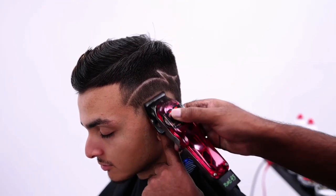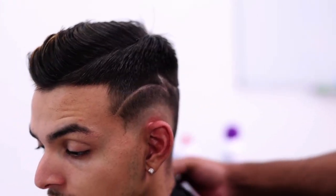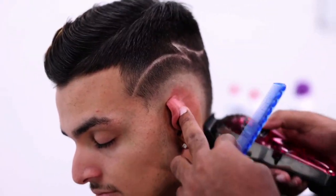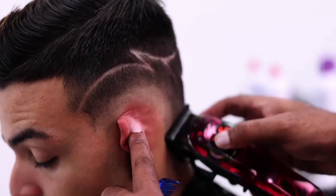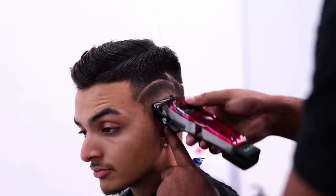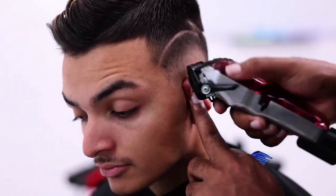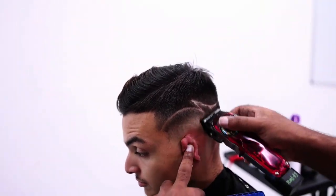As the hair gets longer, initially I would be fading the hair up. Once the hair gets a little darker, I start fading down. All that means is instead of working with my lever closed to open in order to blend, I would start with it open and slowly close it in order to blend. I feel like that's an easier way of fading because you can see what the hair is doing and slowly lower it until you get the result you want.